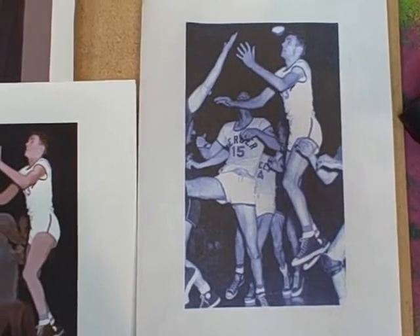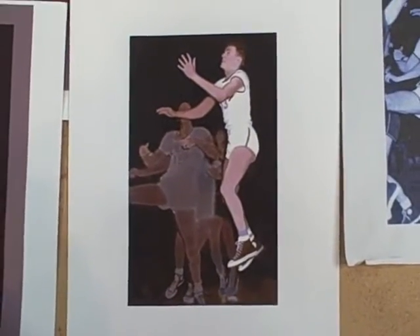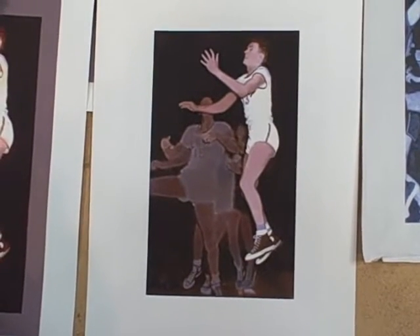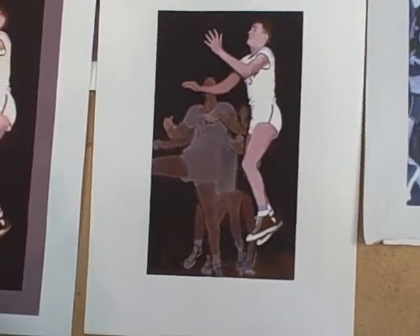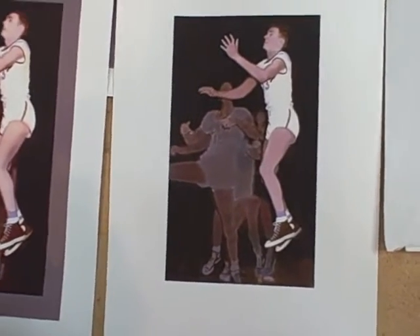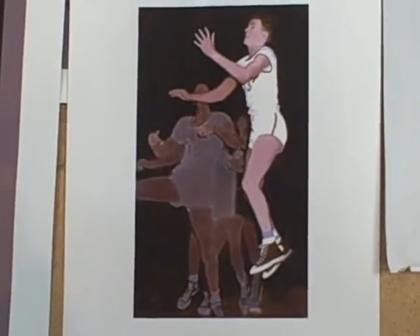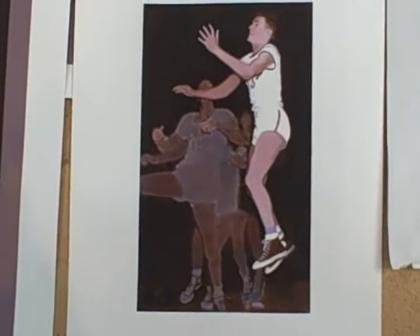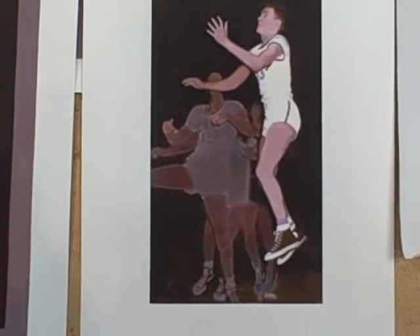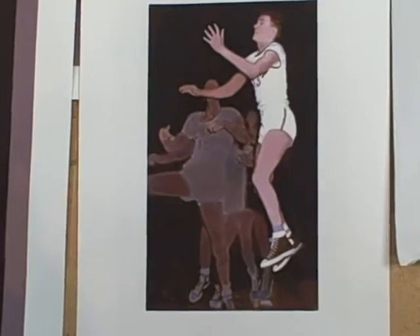It was a black and white photograph. Coming over here, I thought it would be nice to just sort of have him suspended in space. If you look down here a little bit, you have a sense of the floor, but I like this — in space, floating and flying. That's what I like about basketball: floating and flying and leaping and bounding.